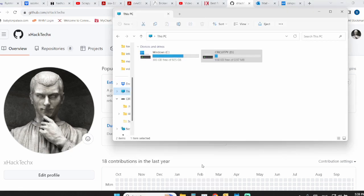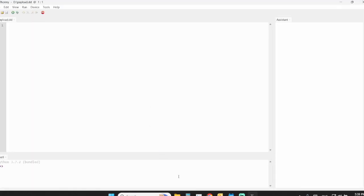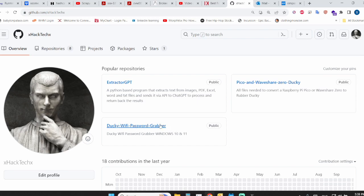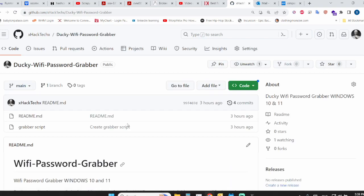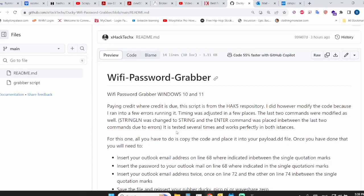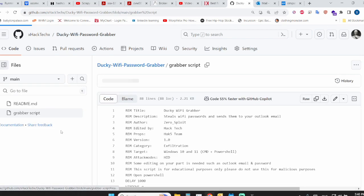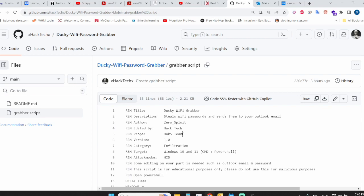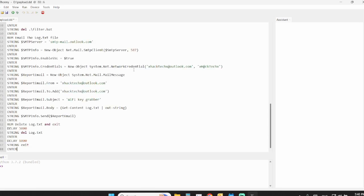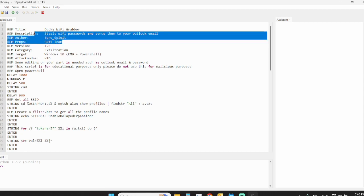First, navigate to the ducky's root folder where you'll have the payload.dd — start with a blank payload. Then navigate to my GitHub repository using the link below the video. You'll see two files: a readme and the script. The readme is a good reference. Open the script, hit Ctrl+A to highlight everything, copy it, then navigate back to the payload.dd and paste everything. There are four fields you'll need to modify based on your email and password.